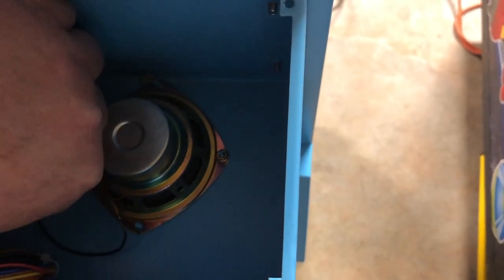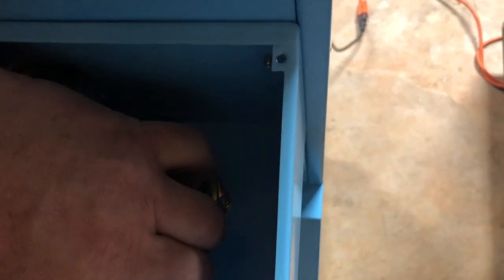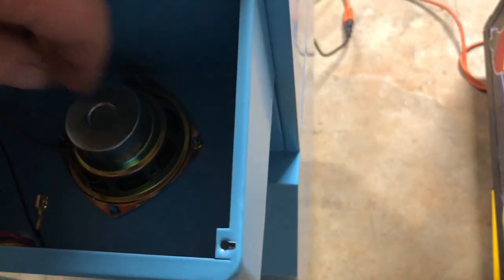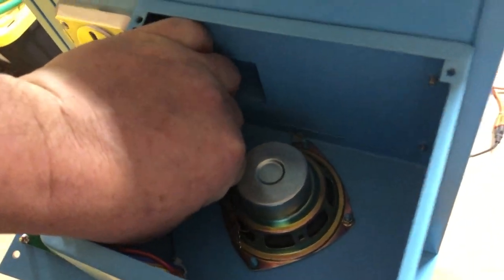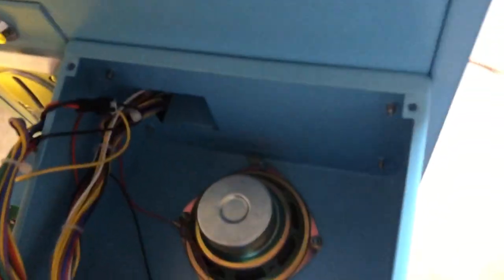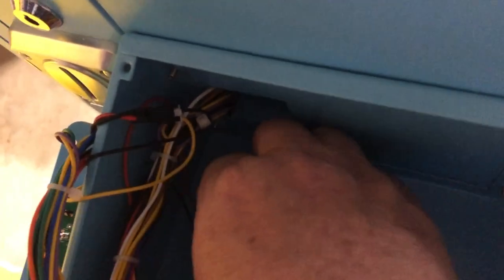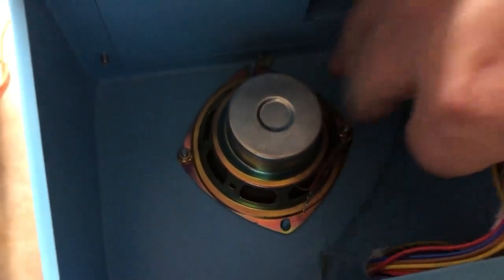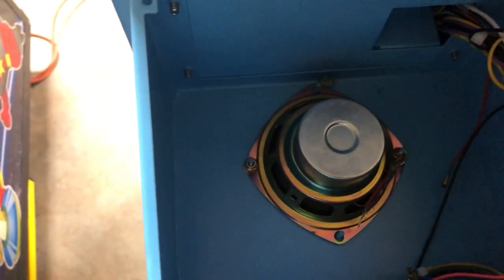What I do is I just unplug each one — it just pulls right off. Let me do this one first. See that one come off there. If you just pull one off you'll be good, because it doesn't complete the circuit inside the speaker. This one's kind of a pain to get off. There we go, we got it off. So you can see both of them are off now — that will disable the speaker.